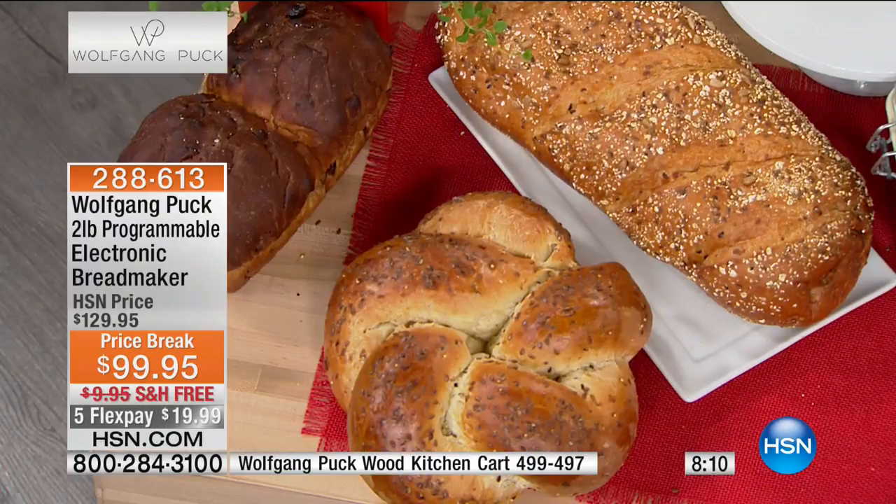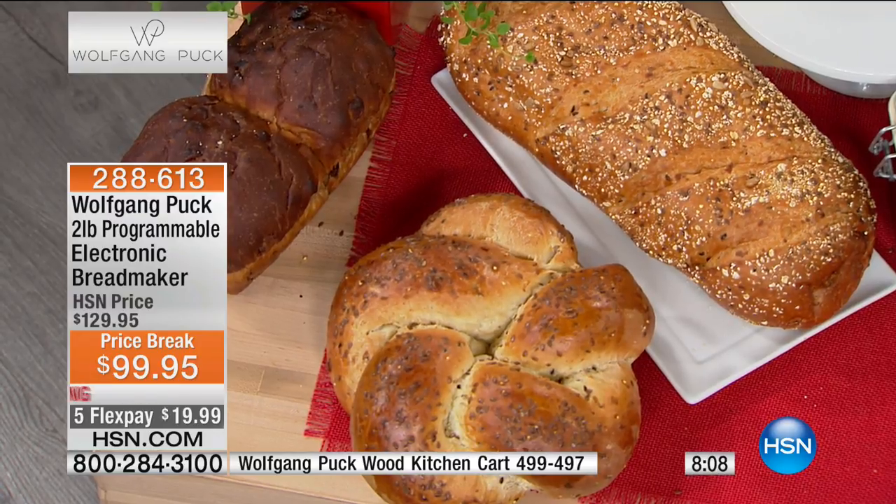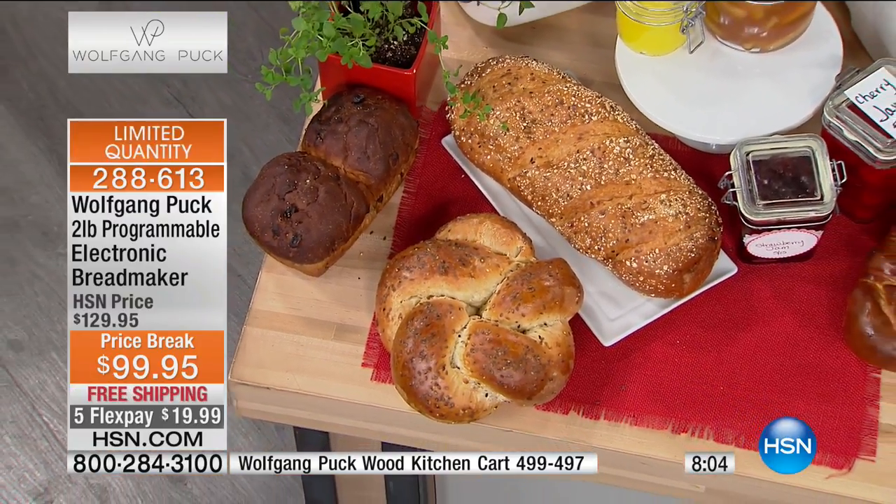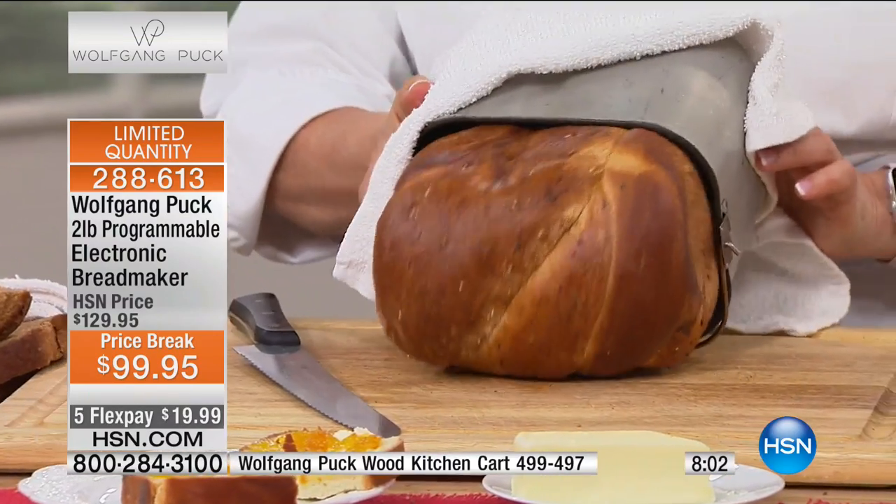Even a white bread in the grocery store has like 27 ingredients, whereas these recipes have just six — because that's really all you need to make something fresh. And when it's fresh, it's just better. How many of us are throwing away loaves of bread because they're moldy, or they've been in your drawer for three weeks and they still look good? The reason they still look good is because they're so full of chemicals and preservatives. Don't eat it.